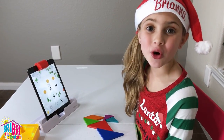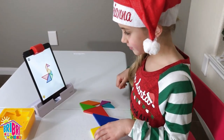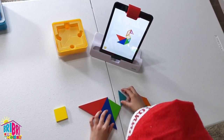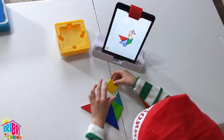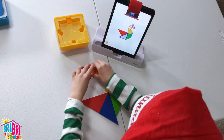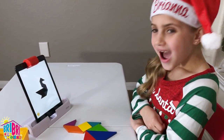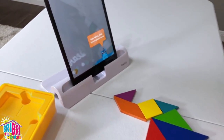I did it! Tangram is so much fun! Let's pick this one! This one came to life! Gee whiz, that one looked hard!